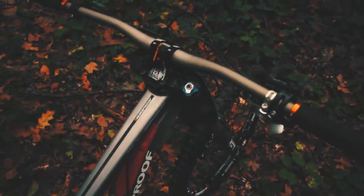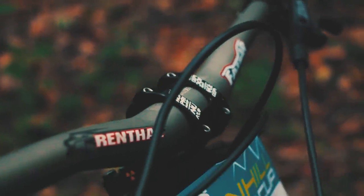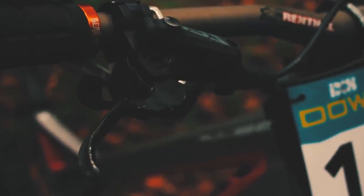Moving on to the cockpit, the stem mounted to the fork is the Nukeproof direct mount stem. I'm riding with the Renthal Fat Bar aluminium handlebar, and the grips on there are the Backcountry grips. The brakes I'm using are the Shimano Z640.